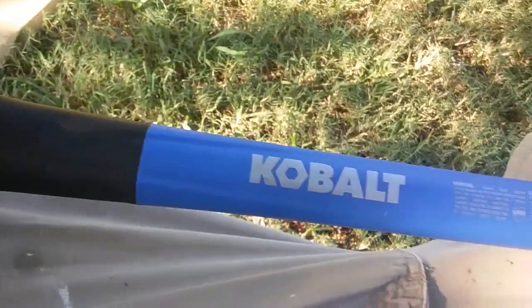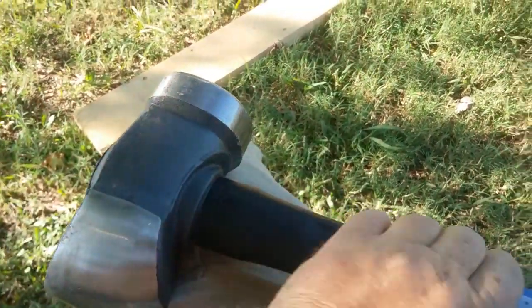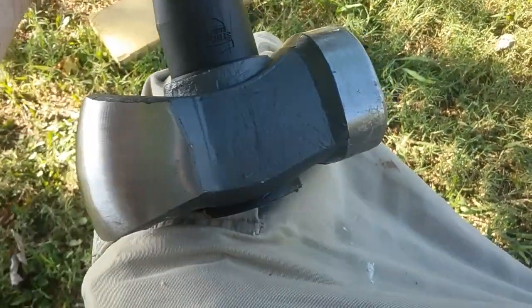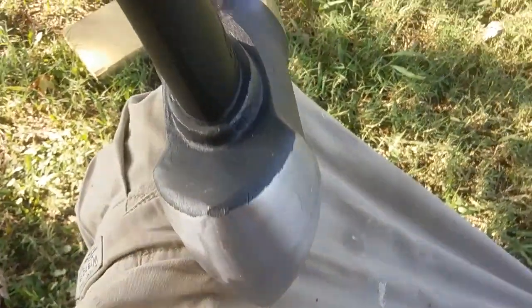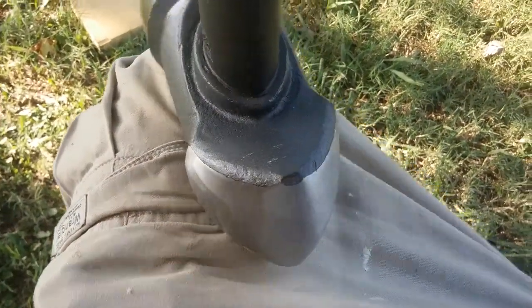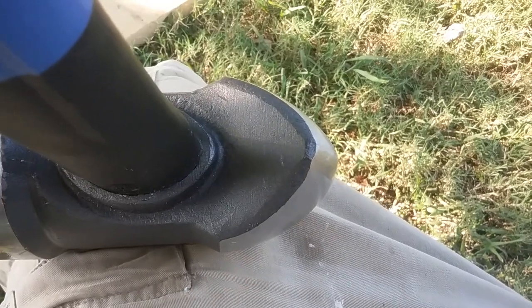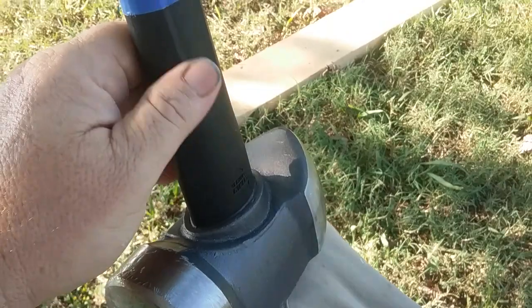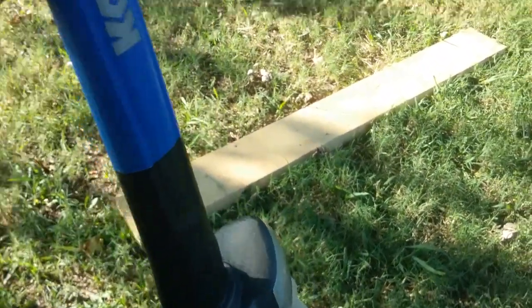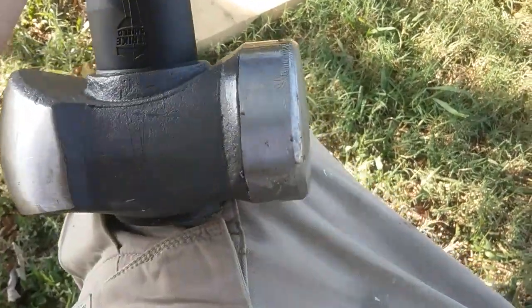If you're looking for a sledgehammer, go to Lowe's and try this bad boy out. It's my favorite new sledgehammer now — I'm already looking for reasons to use it. That massive flat head should do a job on just about anything you need. It's got a little protector there, fiberglass handle, and a massive, massive flathead.